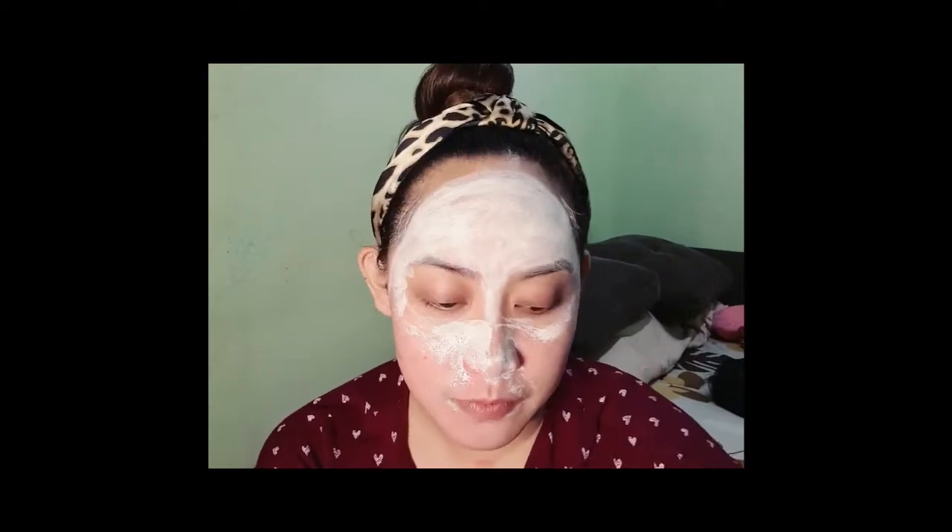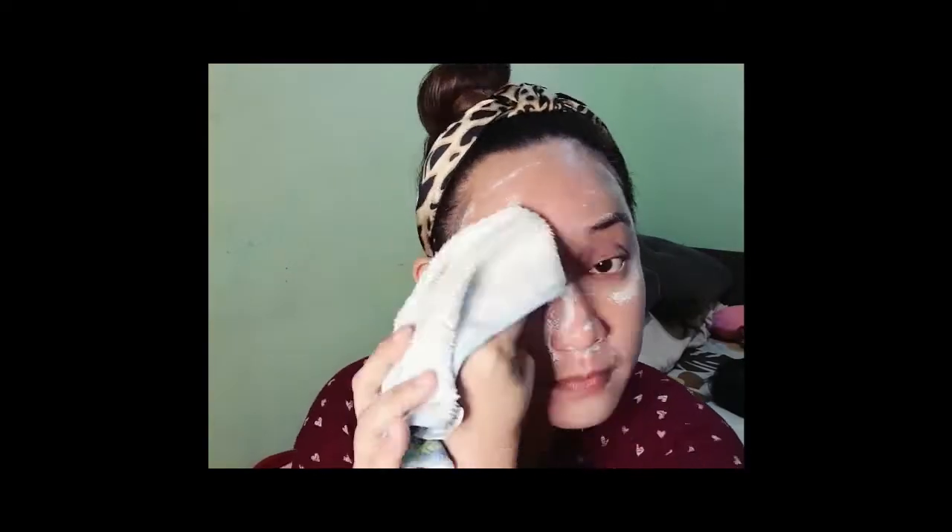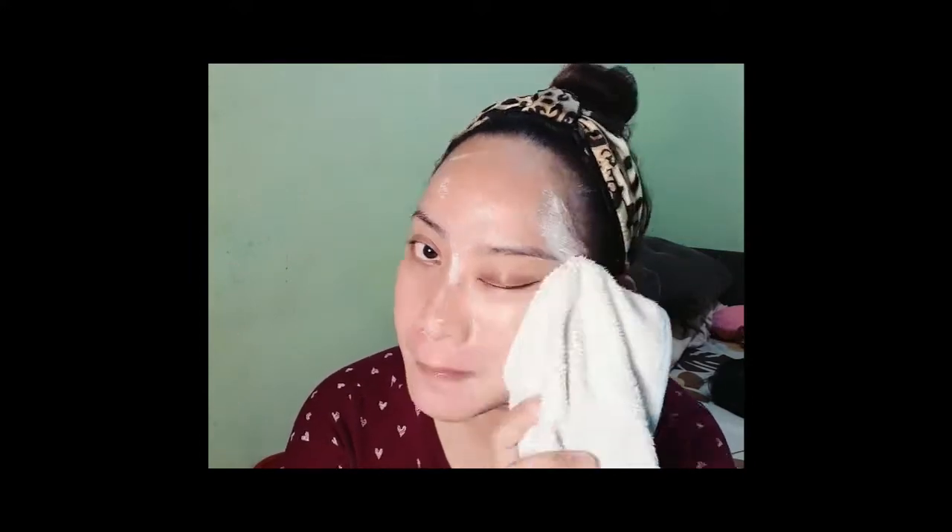After 30 minutes, I need to wipe off the mask with the use of a soft face towel. In this case, I just used my daughter's frozen face towel, and then with cold water. They say that cold water will help tighten the pores, making the skin firmer.